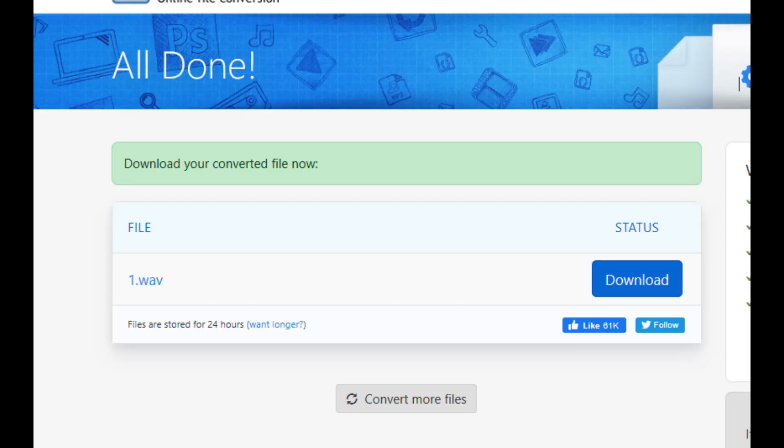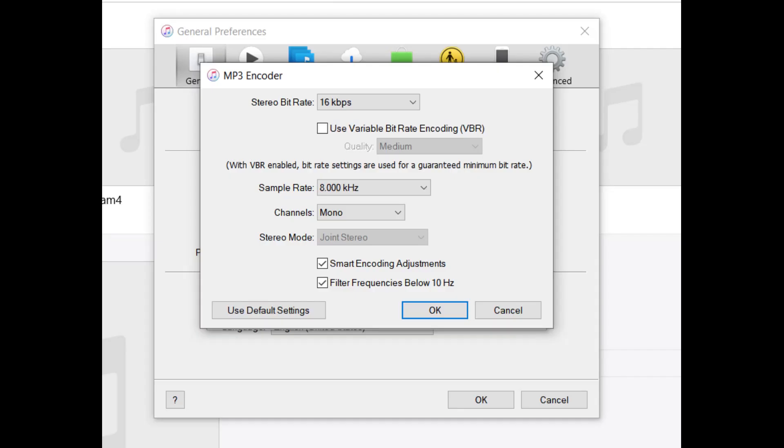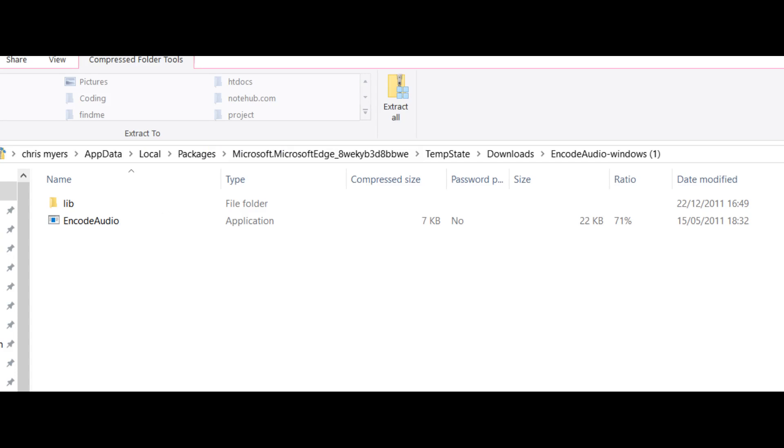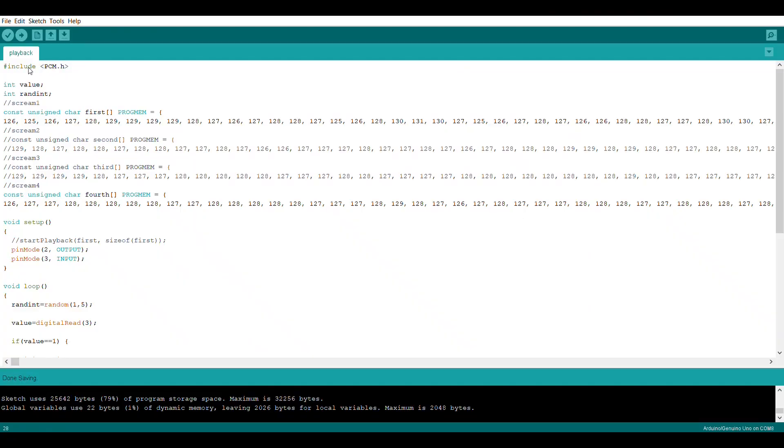First I converted the audio files from .m4a to .wav so I could use Audacity to cut the file size down to only contain the screams. Then I went into iTunes and with specific settings converted the files to .mp3, saved them in a folder, used a program called Encode Audio to turn the files into number format, uploaded that to the Arduino, and wrote a ton of code so the Arduino can actually play the audio.